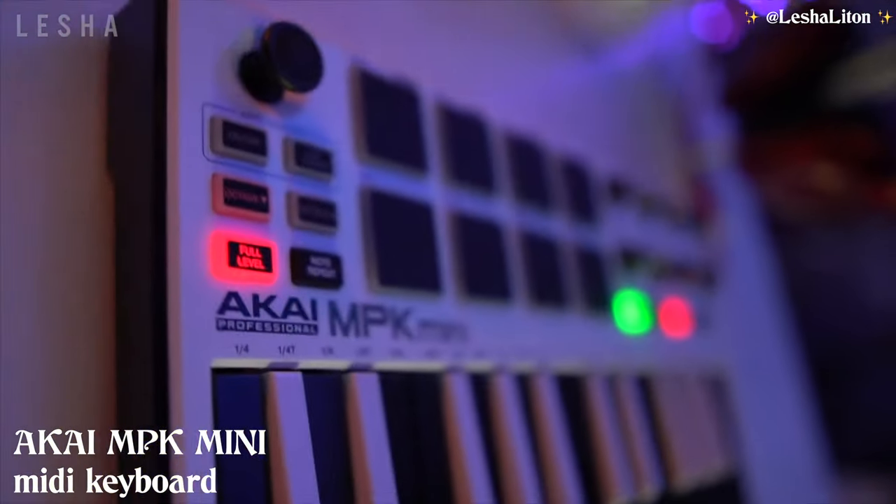Next is my Akai MPK Mini — it's my main MIDI keyboard that I use for production. I also have a MIDI Fighter 3D. I recently spilled water on it, but it's alive — thank God. This year I've spilled water on so many pieces of gear, which is terrible. I also have another launchpad called the Maschine Micro 2, but I don't keep these on my desk because I don't want everything cluttering my space. I only bring them out when I'm working on vocal chops or samples.